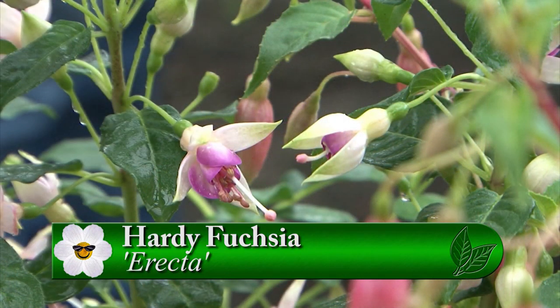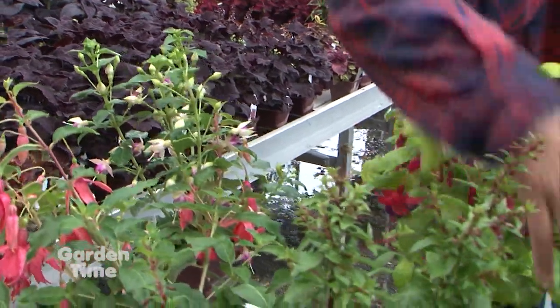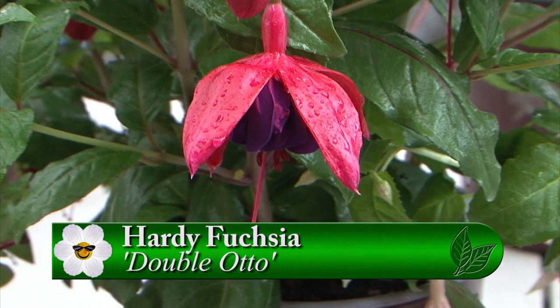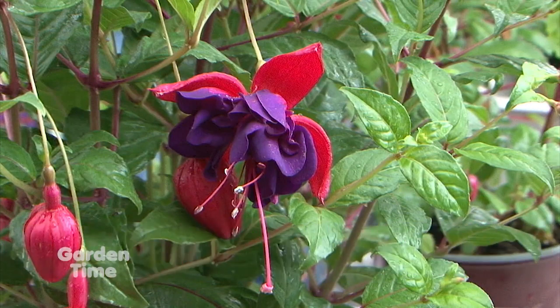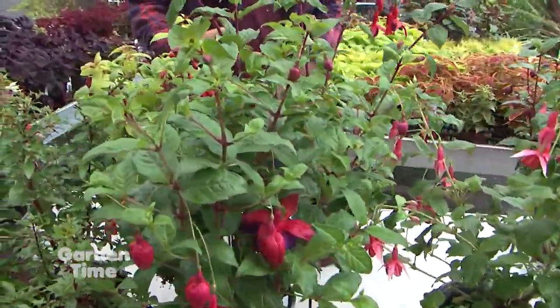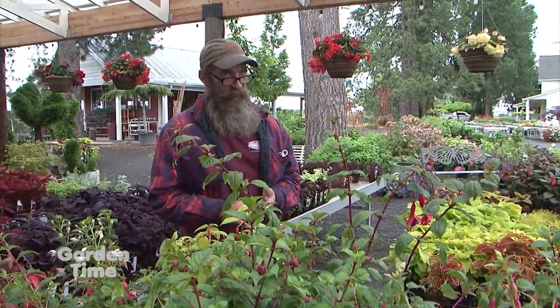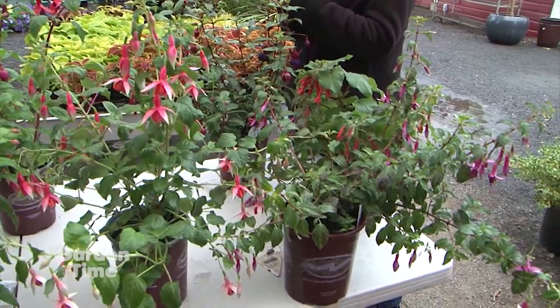This one is interesting — it's called Erecta. This one doesn't necessarily have a pendulous flower like most fuchsias do; it's more erect — hence the name. This one right here is a double auto — this is your classic fuchsia, but it has just an enormous flower. This gets about two to three feet tall, and it's one of Ron's favorites. And they bloom all summer! When people ask for something that blooms all summer in part shade to shade, fuchsias are usually where we go because they just continue to bloom all season long.